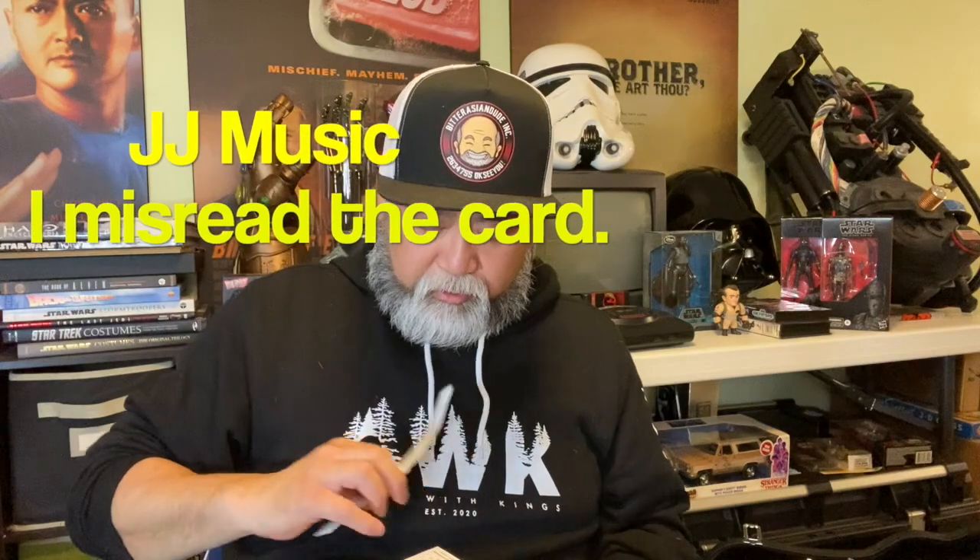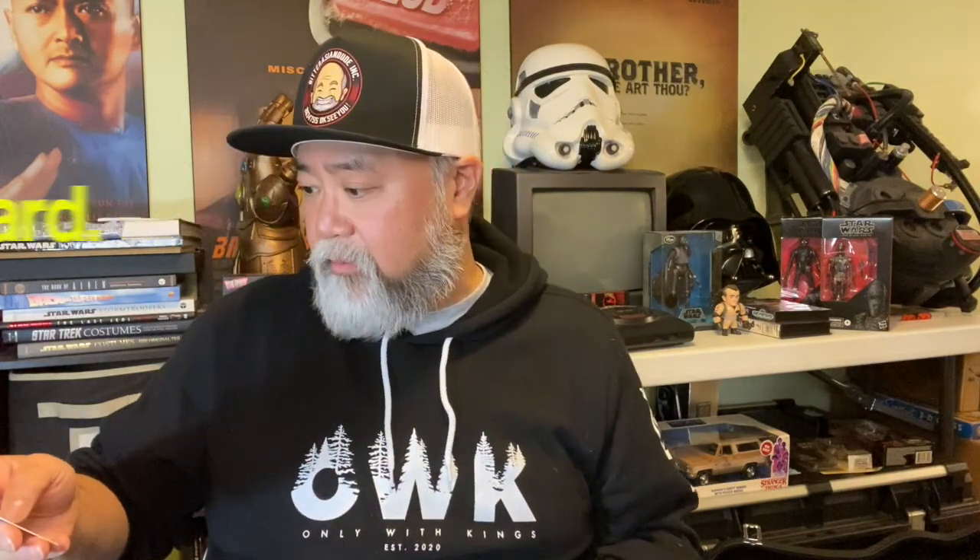Right there — can you see it? It says: 'Paul, thank you for choosing JJ Music. Enjoy and stay safe. Carl.' That's absolutely lovely. This is the first time I've ever gotten a personalized message from a seller. And this is ChordBuddyCanada.com — a music store in London, Ontario. This is where this came from, and it's quite lovely.